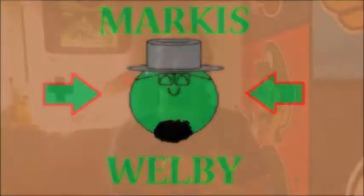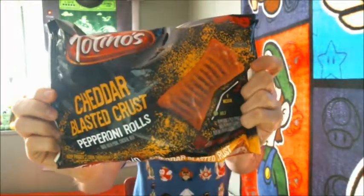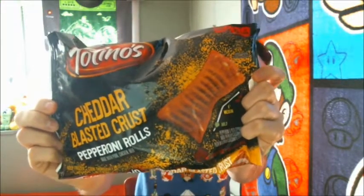Hi everyone. Hello guys, for this taste test, I have a bag of the famous Totino's Pizza Rolls that everybody loves. Except these ones are a little bit different — these are Cheddar Blasted Crust Pepperoni Rolls.